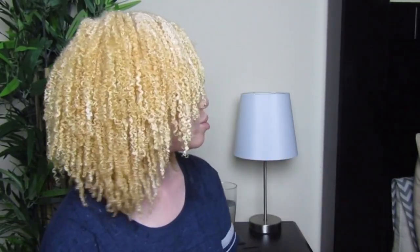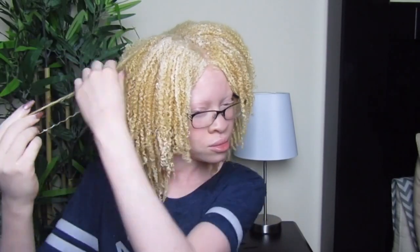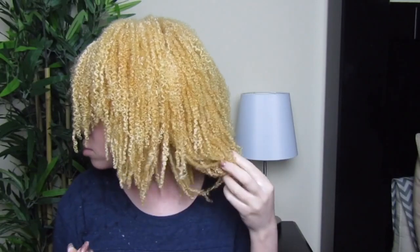These are my results — my wash and go results on wet hair. I had a whole lot of definition. I was so nervous because this is my first time doing a wash and go, but I had a lot of definition as you can see.